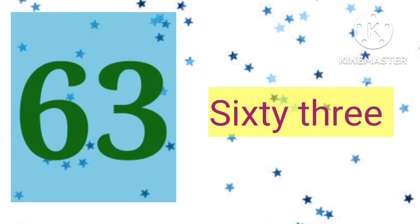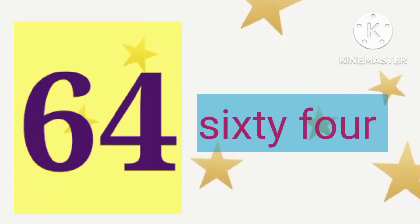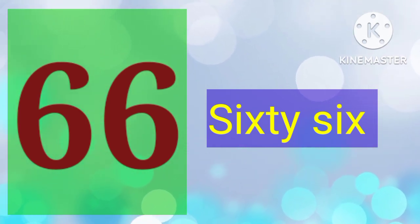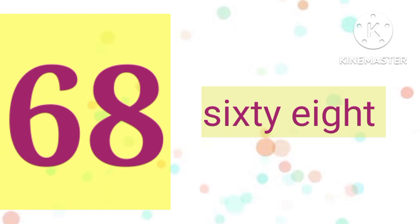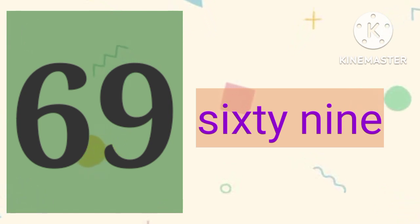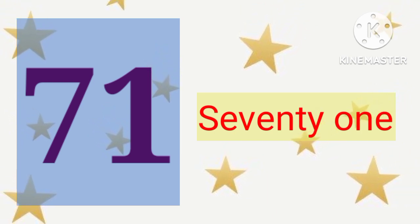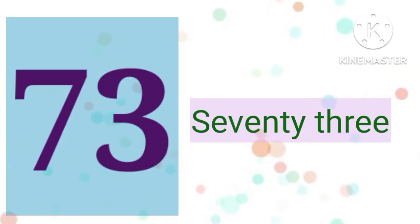63, 63. 64, 64. 65, 65. 66, 66. 67, 67. 68, 68. 69, 69. 70, 70. 71, 71. 72, 72. 73, 73.